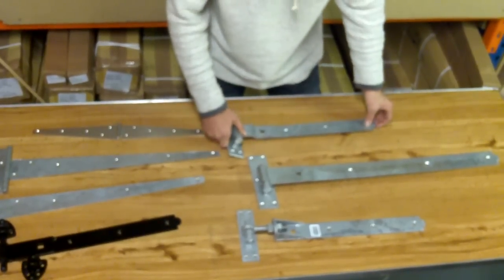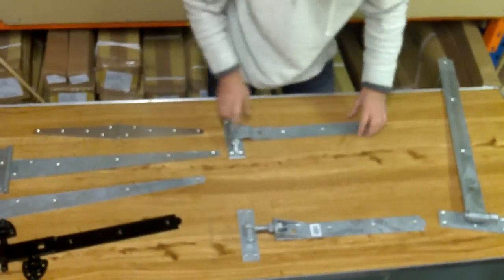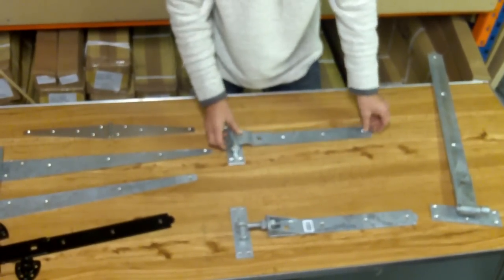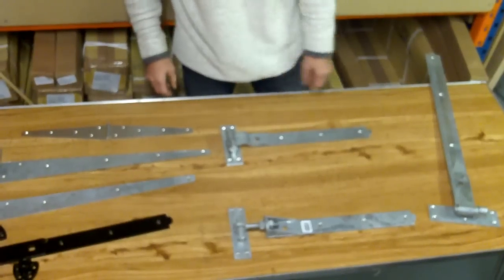This is a cranked hook and band. If I move this right away, you can see the crank on it, which allows for the gate and the post to line up.